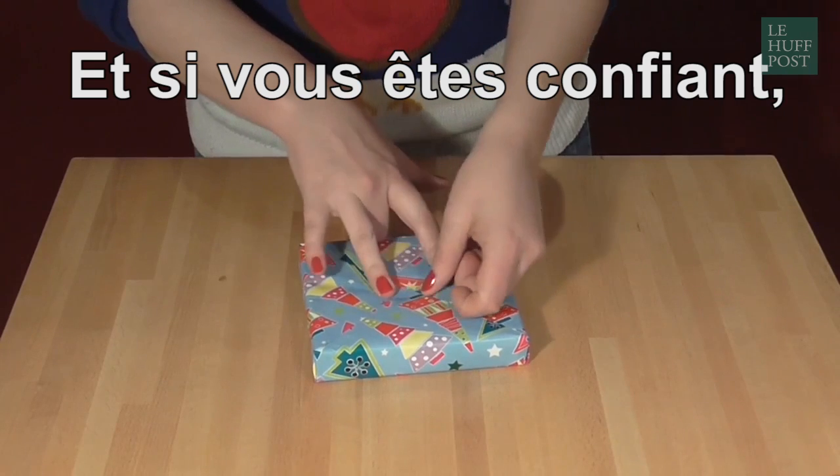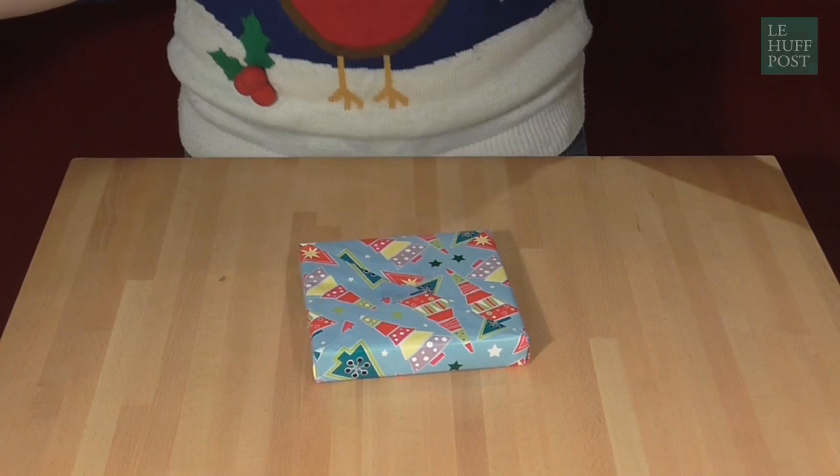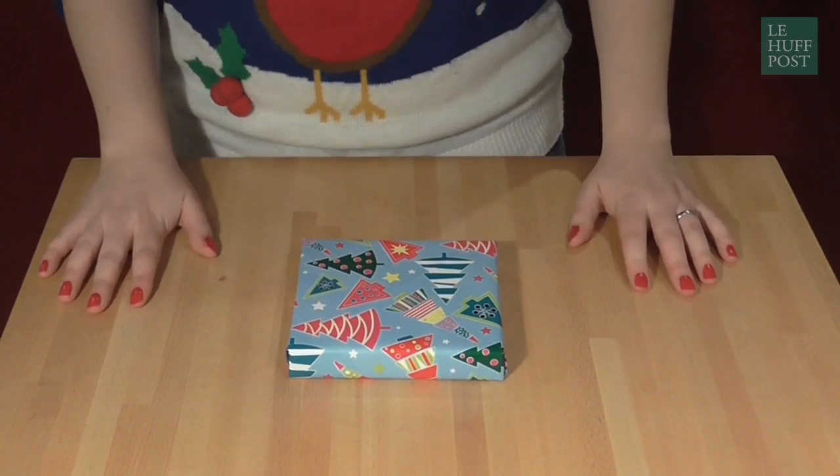And in fact, if you're feeling really super hardcore, you can just secure the entire thing using one bit of tape here. There you have it, the diagonal wrapping method. Merry Christmas everyone!